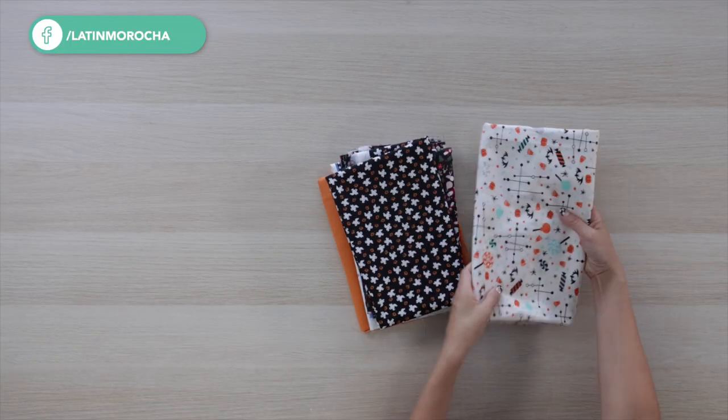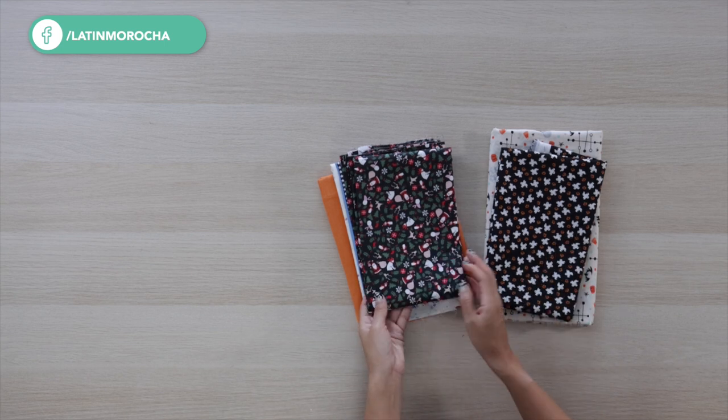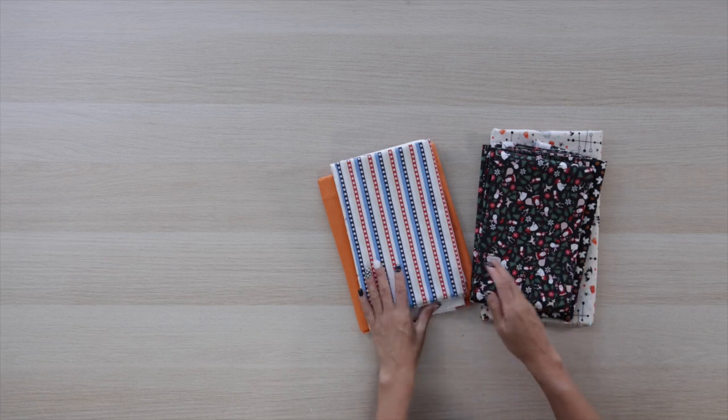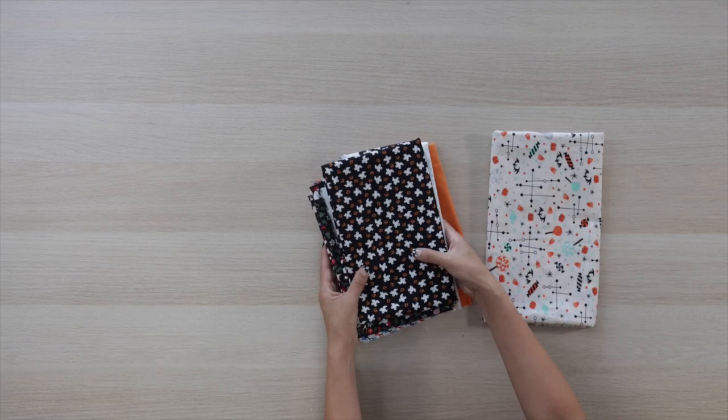You can make bandanas for different occasions — buy a fabric that matches the season. I prefer to use a material that is 100% cotton. On this occasion, I'll be making Halloween bandanas.